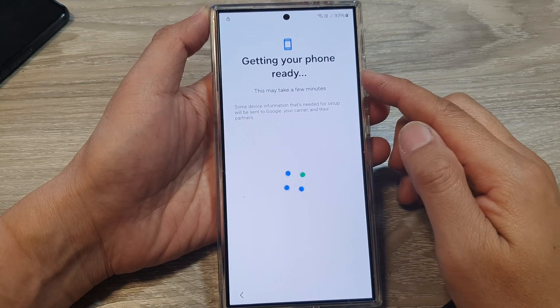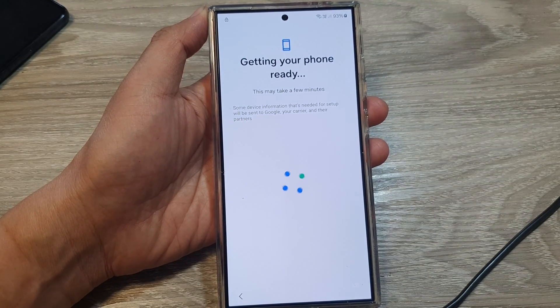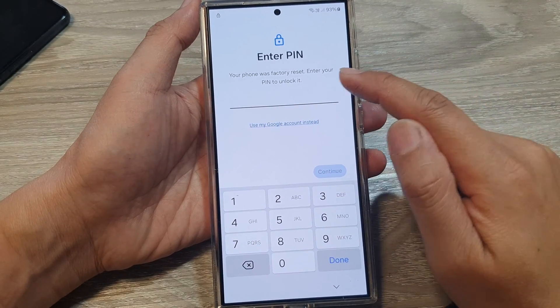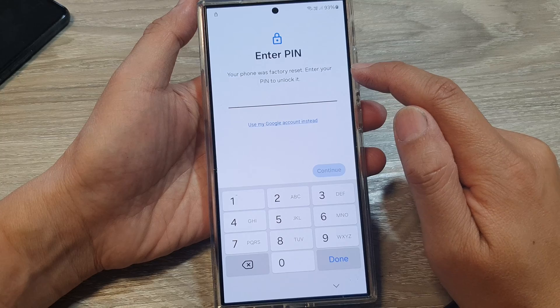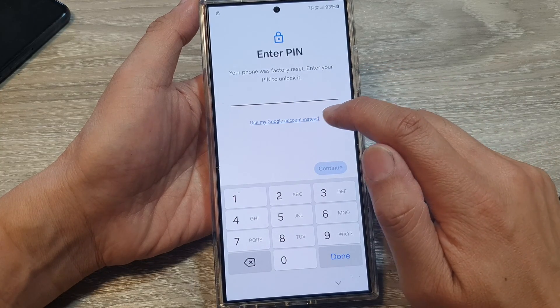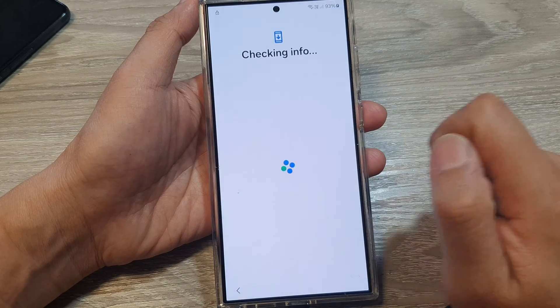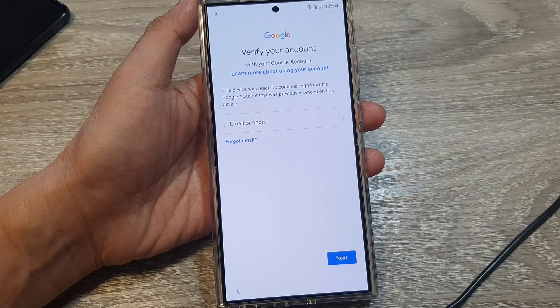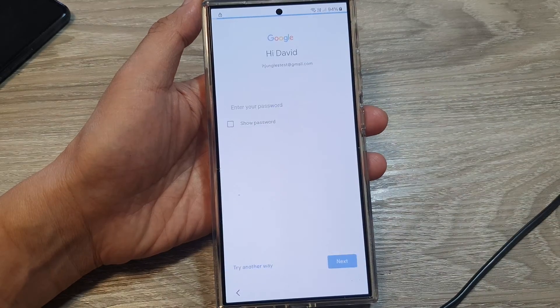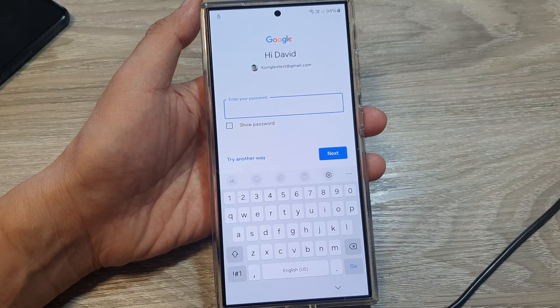After entering your Wi-Fi password, the phone gets ready. On the next screen it says 'Enter PIN — your phone was factory reset.' Since I don't remember the PIN, I'm going to choose 'Google account' instead, then enter the Gmail account and password.